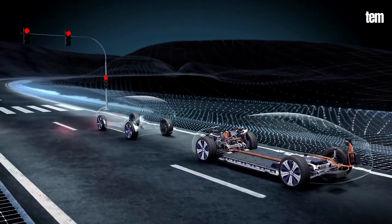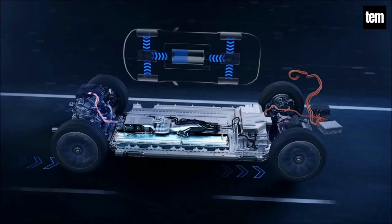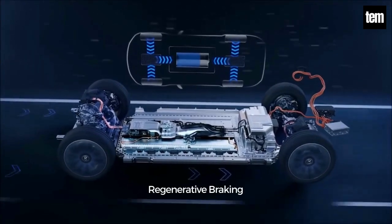When the brake pedal is pressed or the car is decelerating, the motor becomes an alternator and produces electrical energy which is sent back to the battery. This is called regenerative braking.